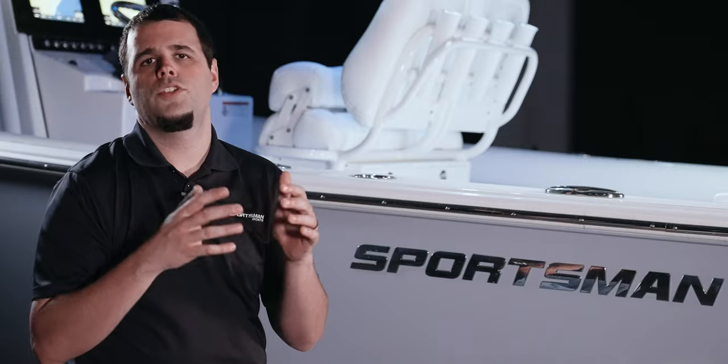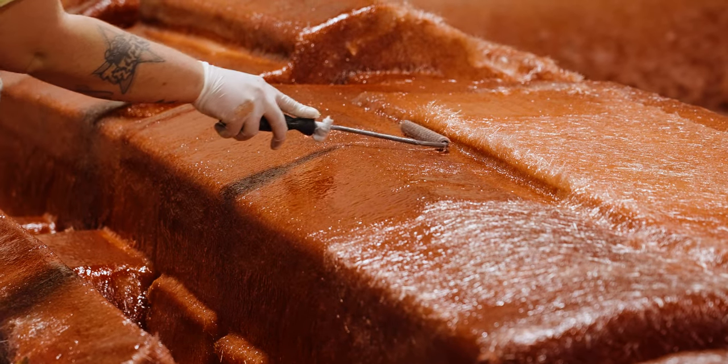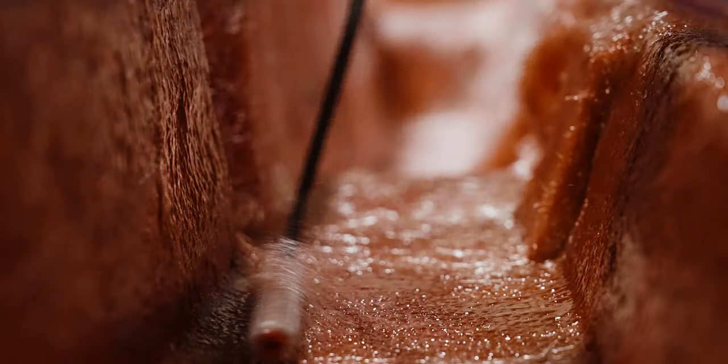We finish up this part by hand laying bulk fiberglass and trimming any excess. To finish this layer, the team uses special rollers to penetrate and release any trapped air for an air-void-free part.